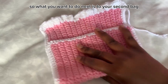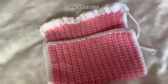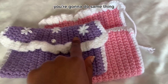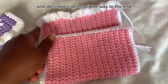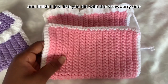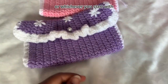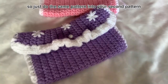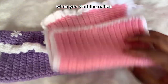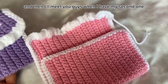Now do the same thing on your second bag — the flower one. Start with the ruffles and do single crochet all the way around, and finish it just like you did with the strawberry one. Do the same pattern on your second bag, then I'll meet you when I have mine done.